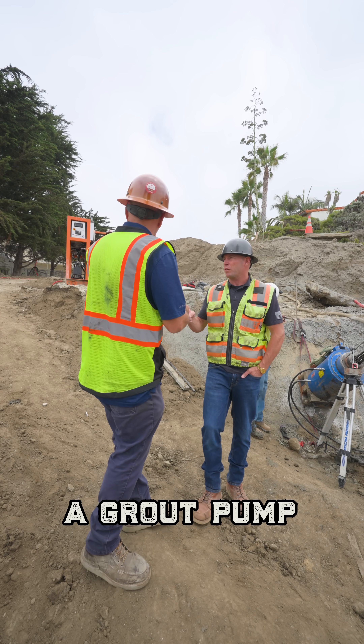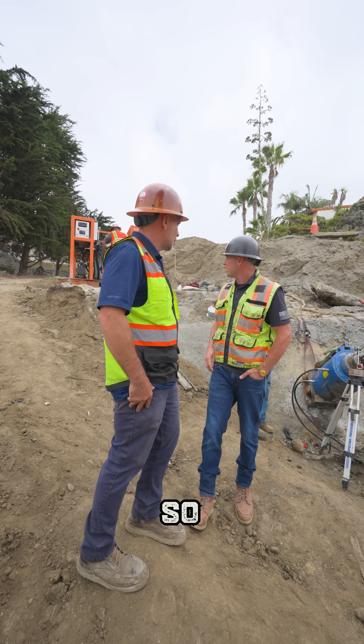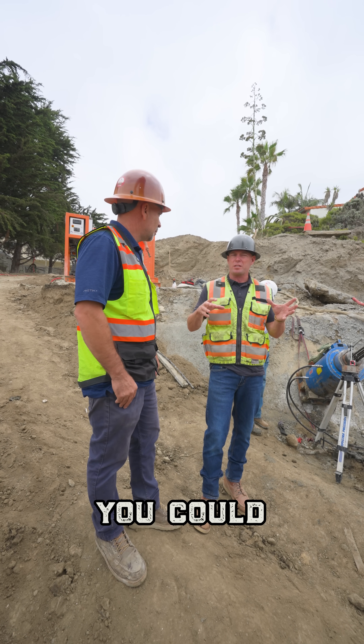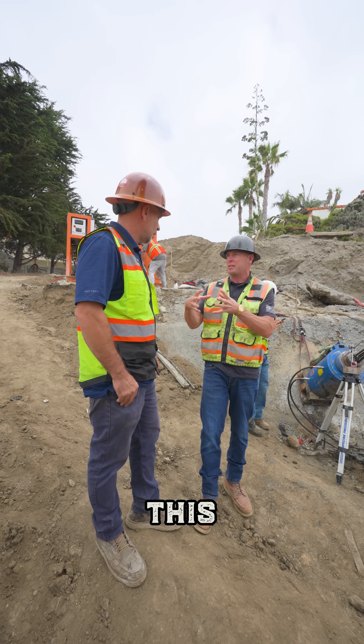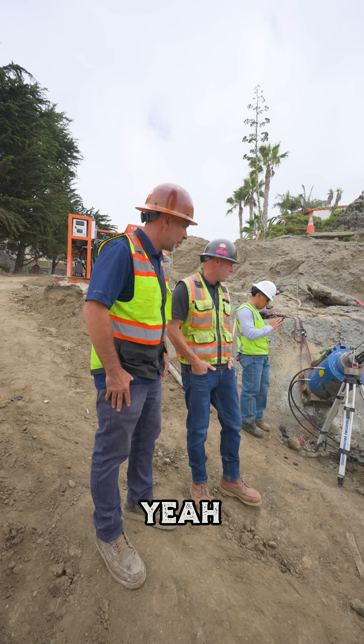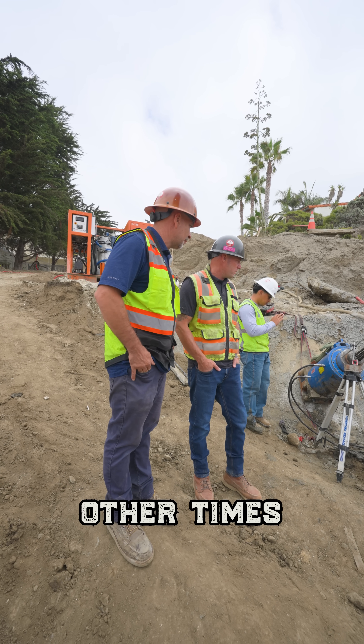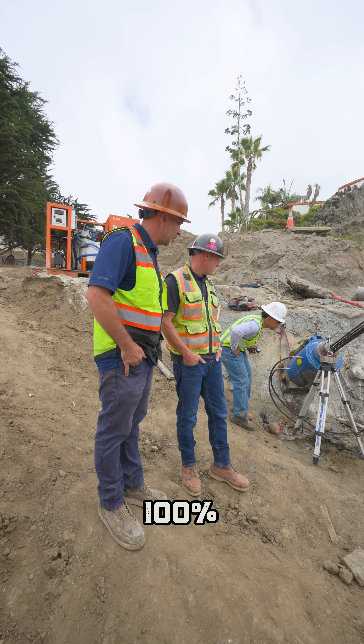Do you guys hand mix that grout? No, we use a grout pump — a machine. Does the machine automatically give you the mix? It gives you volume. So you can say how much of each component to make a certain PSI — correct. Right now we're just testing and getting a reading of the tieback. We're pretty close to 100% right now.